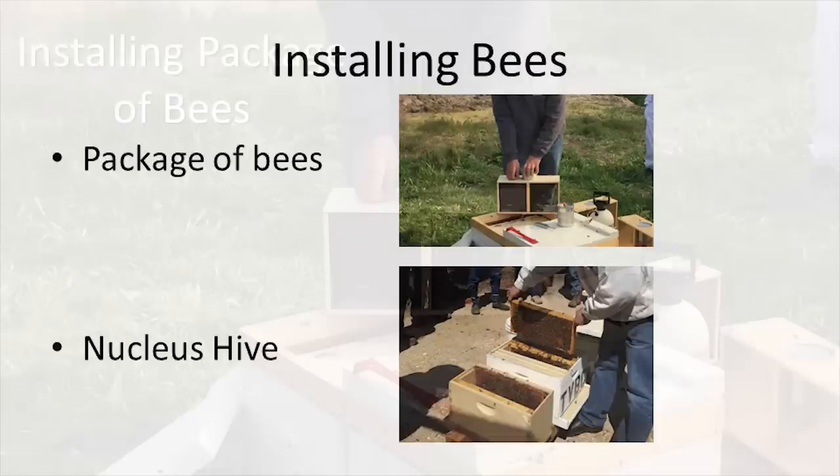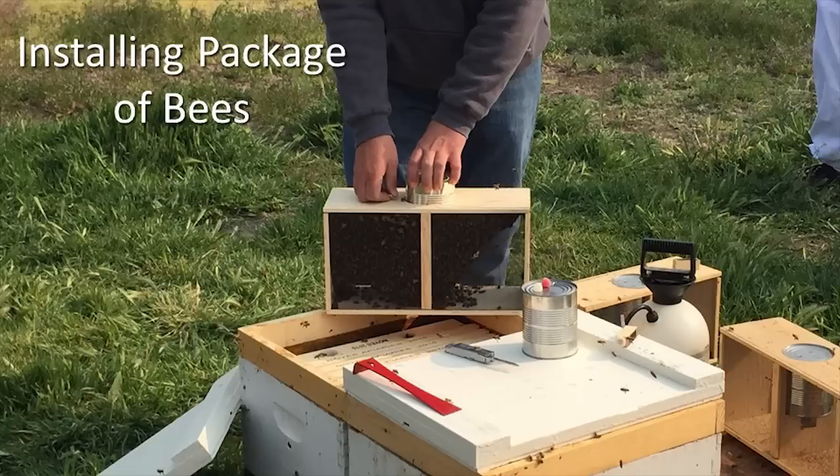A package of bees is a box with screening on two sides. It's filled with about 3 pounds of bees, a feeder can, and a queen. These range in price from about $90 to $120 and are generally cheaper than a nucleus hive. However, installation is a bit more complex and it takes longer for the bees to get established because they do not come with frames with drawn-out wax or brood, like nucs often do.